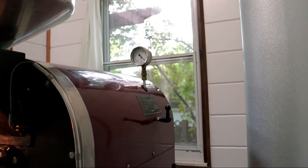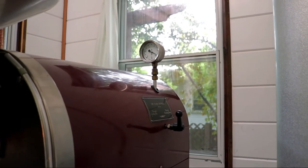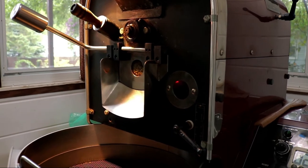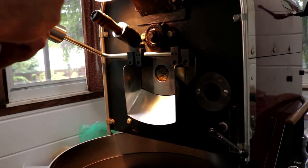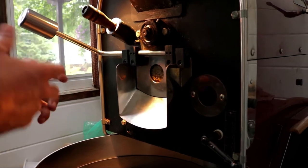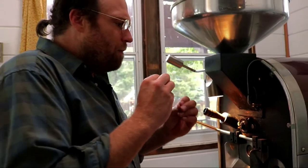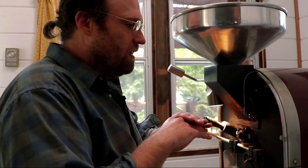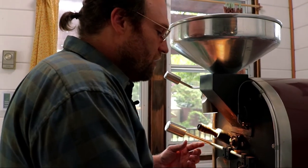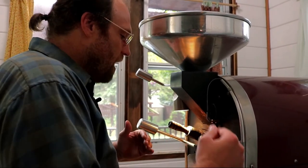I'm going to make my first adjustment here on the flame — watching the gauge up top, I'm just taking the edge off this flame. I'm going to sit at 9.3 inches. Now, once you make that very first flame movement, you're breaking the environment that's in the drum. We're going to continue to break this environment bit by bit — not huge moves, but slowly bringing it to exactly the spot we want while watching what the beans are doing, the bean temperature, the time, and where we're at in the roast.